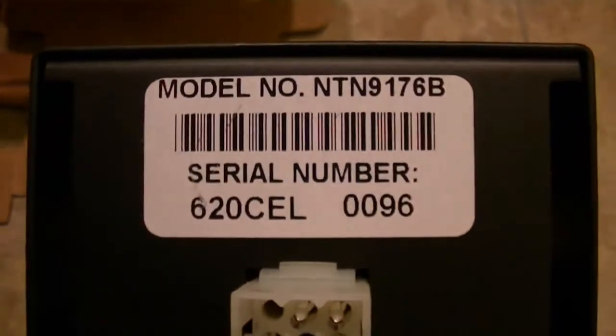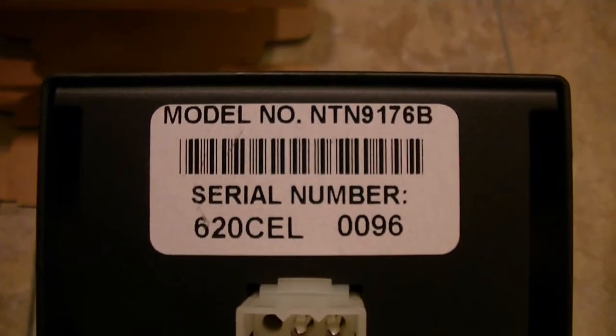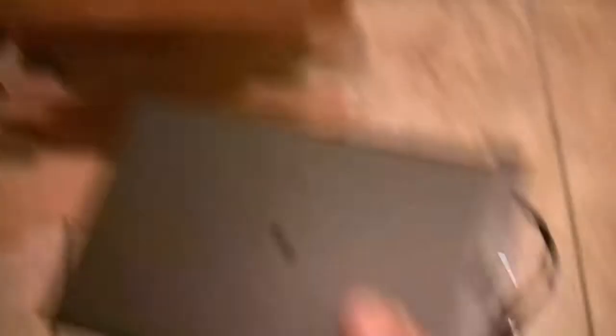I recommend these. The model number is NTN 9076B. And like I said, as you can tell, it's new in the box.